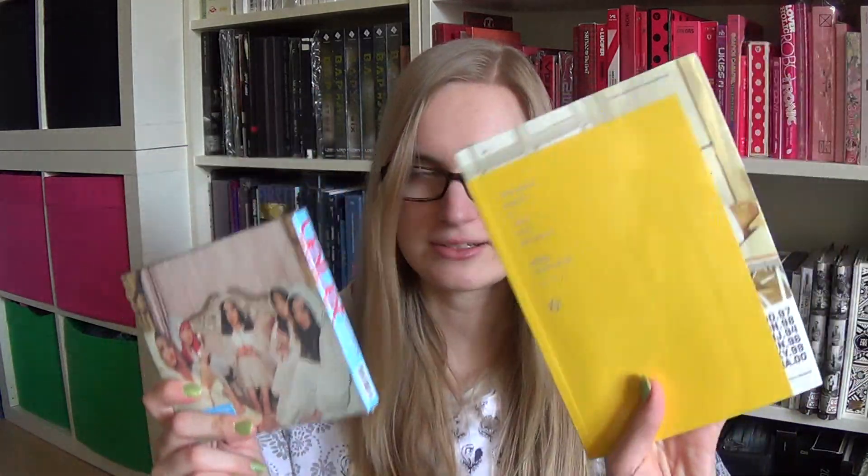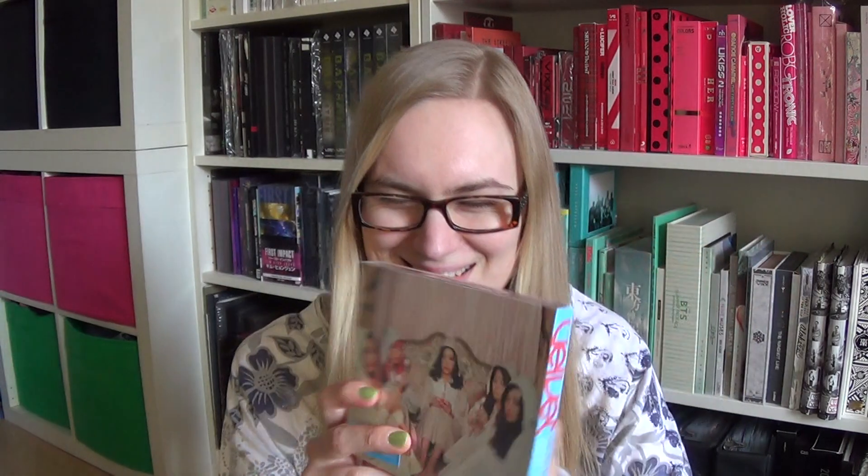So yes, finally I got these and I really wanted to make a haul so you guys know I finally received these ones. Upcoming — I will be unboxing them. That was everything. Thank you so much for watching. I hope you enjoyed. Bye!